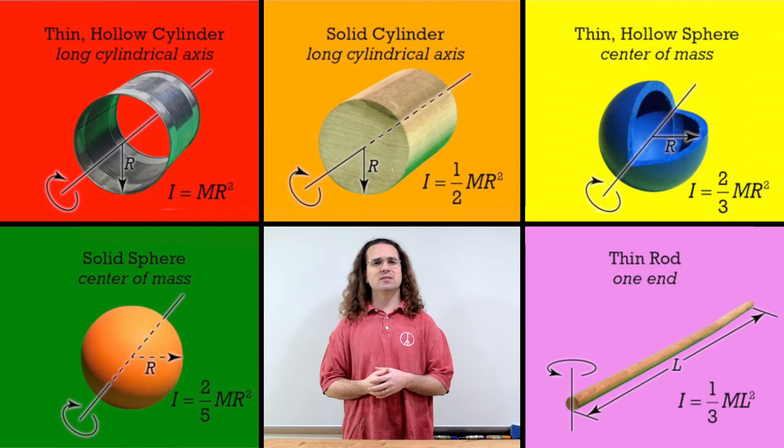Good morning. We have already discussed the equations for rotational inertia of common shapes. However, we should also know how to measure the rotational inertia of irregular shapes.